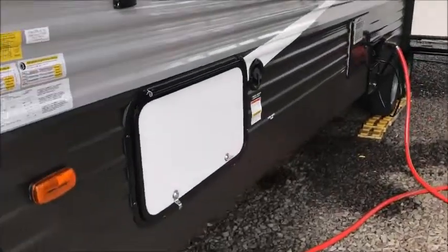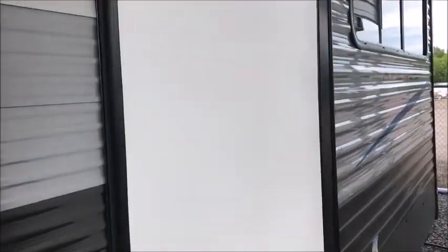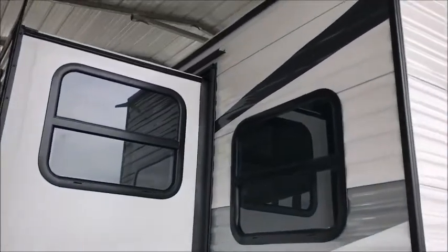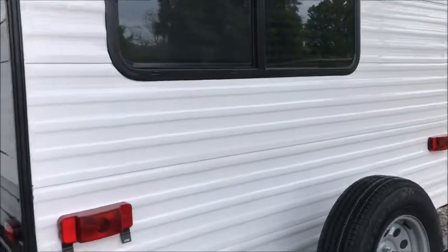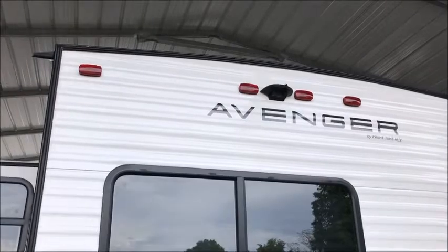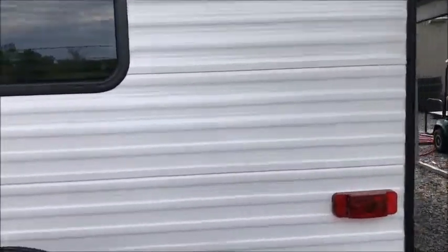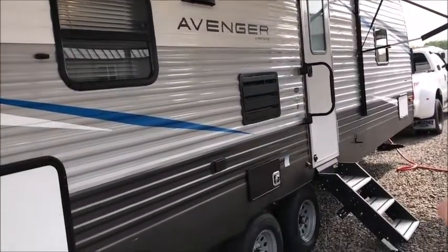There's a nice big pass-through storage compartment and one slide-out. I'm going to go ahead and walk around and show it to you. This is a 2021, and it's a great little couples coach. If you're looking for a camper for two and you're not looking to pull around a 34 or 35-footer, this is one you definitely might want to check out. It is pre-set up for the backup camera, and it has a nice large power awning on the front of it.